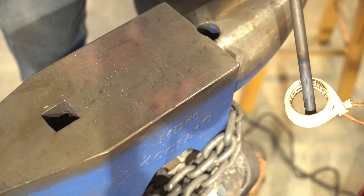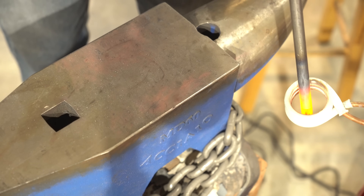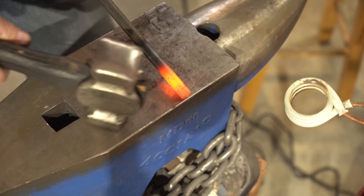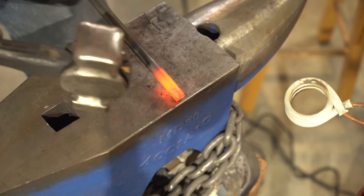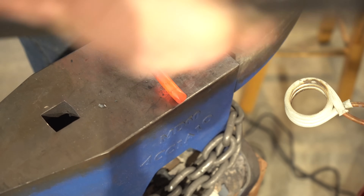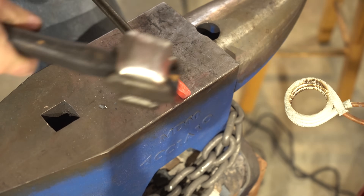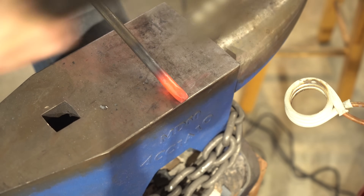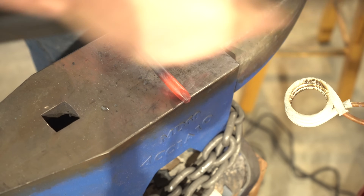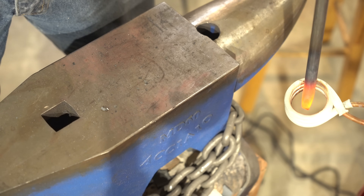To forge a leaf, you can start with either round bar or square bar. I've got half-inch round bar, and the first thing I'm going to do is put a taper on one end. To put in that taper, just hold your work piece at a slight angle — elevate the back end up a bit and hold it at the edge of your anvil. This helps so you don't hit the anvil while putting in the taper. Then rotate it around until you get a nice square taper. I want the taper to be about an inch long — the longer your taper is, the longer your leaf will be.